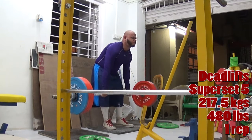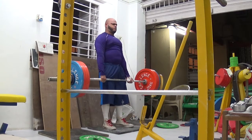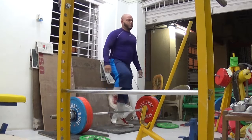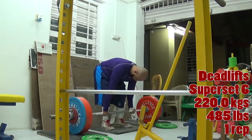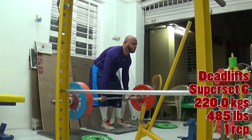What I've done differently in this workout: first, I'm doing deadlifts with heavier weight on the first six sets. Last week I went from 207.5 kilos working up to 217.5 kilos. This week I worked up to 220 kilos, which is 485 pounds.